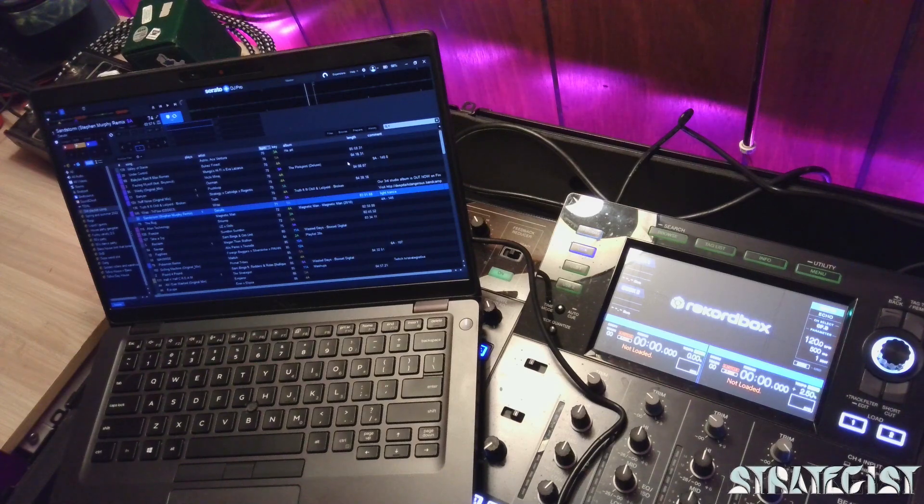This video is to show you how to hook up Serato to the XDJ-XZ. It's pretty simple, so let's get right down into it.